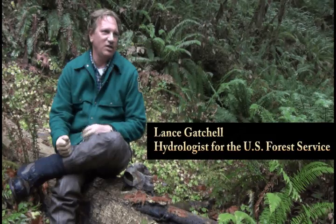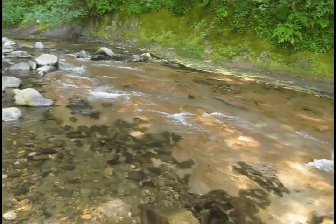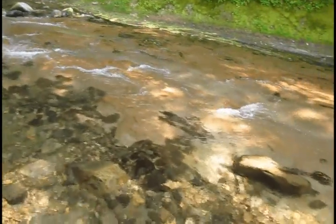Soda Fork was scoured down to bedrock because of past practices where they came in and logged it out. They had big cedar logs that retained all the gravel, and now it's all gone.